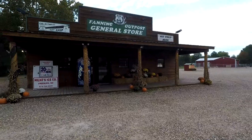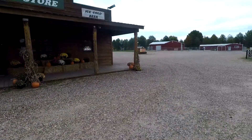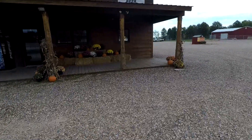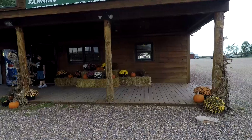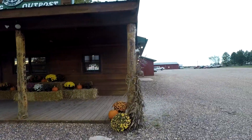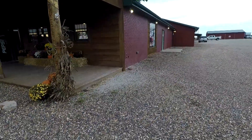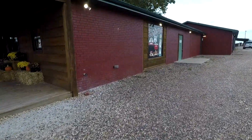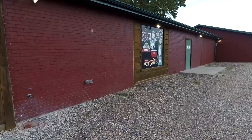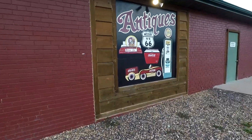Here's the front of this place — the Route 66 Outpost, the general store. Pretty cool. Let's go look on the other side real quick. There's some nice flowers and stuff like that up there. Nothing on this end, I don't think much — well, there's a little. Just has antiques. So there you go — pretty neat.